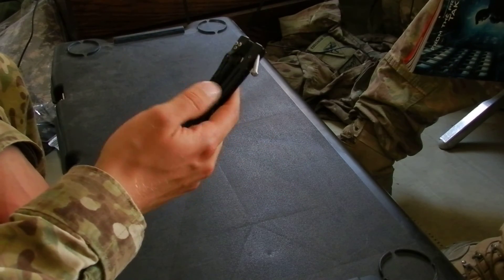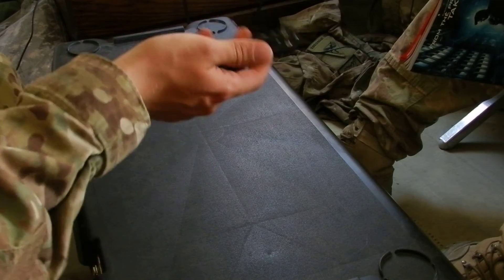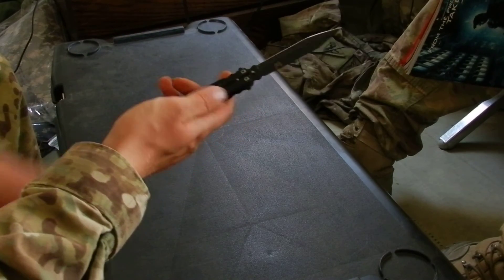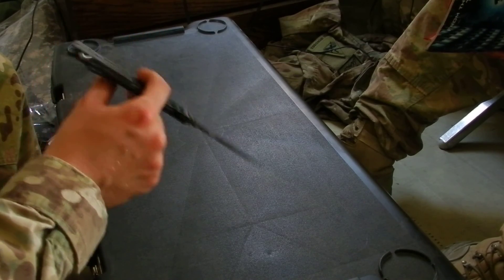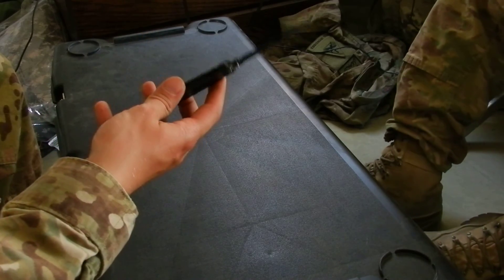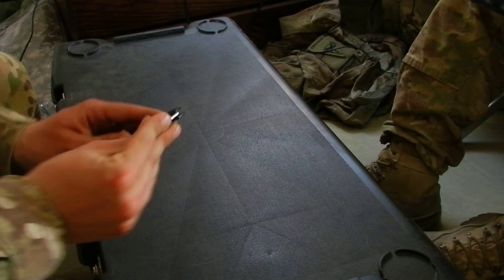All in all, nothing special to say except that it is definitely not a real Benchmade — it's just an Afghanistan Benchmade knockoff because they don't have copyright laws over here, so no one cares and they just put whatever they want on it. This isn't the only one I've seen; I've seen imitation CRKT, imitation Cold Steel, quite a bit of stuff. And that's really about it. I'll try to make more videos soon. Peace out.